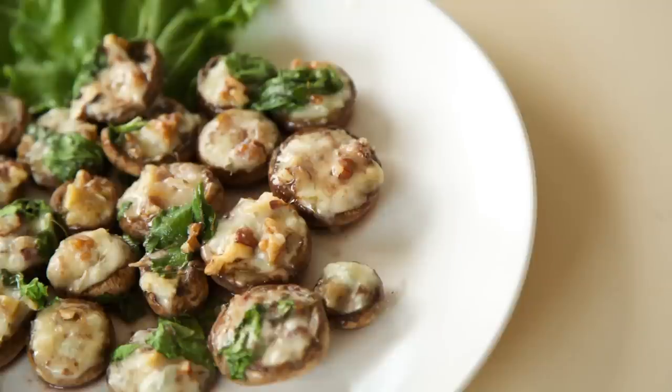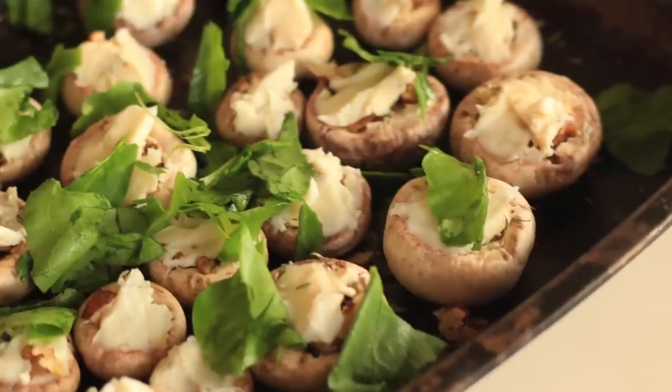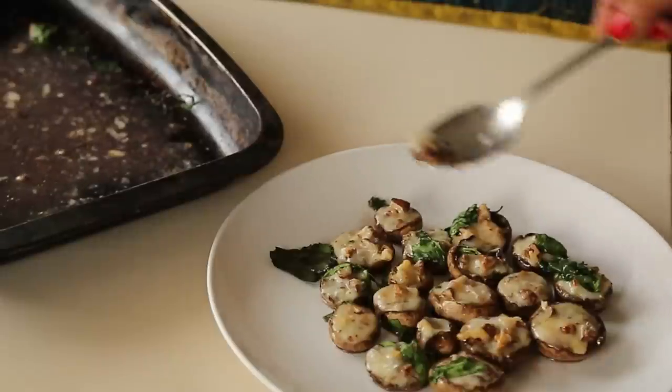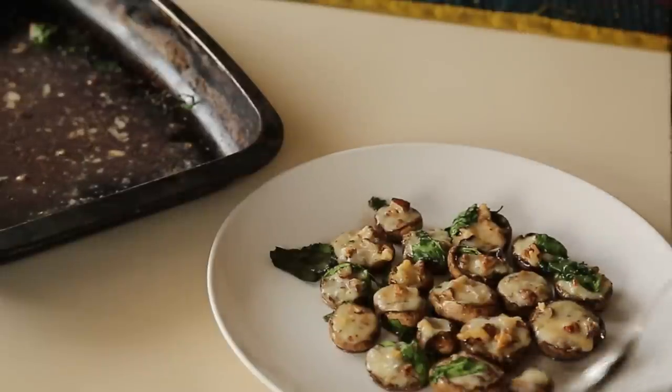Today in our simple recipes, we are cooking a low carb item called a cheesy mushroom. Did you know that mushrooms contain more proteins than most vegetables? And not to mention, it's a delicious addition to any meal.